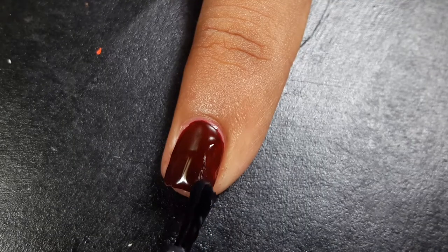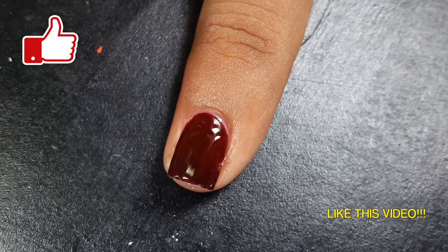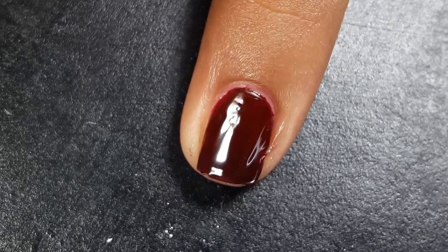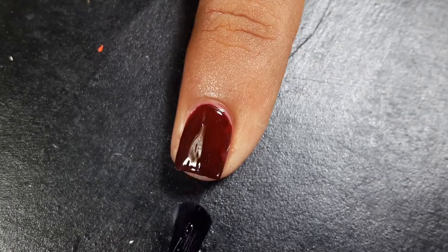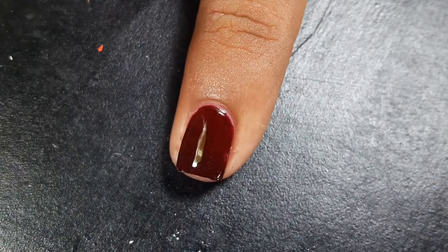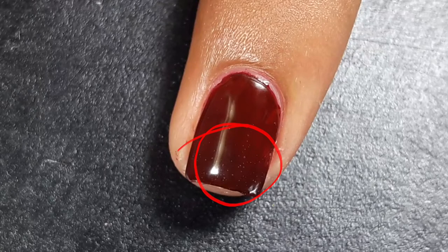Do not use old matte top coats that are too thick and create strings — your manicure will end up uneven and unkempt. Also, do not apply two coats of matte top coat; your manicure will be thick and end up with air bubbles. We all hate air bubbles!